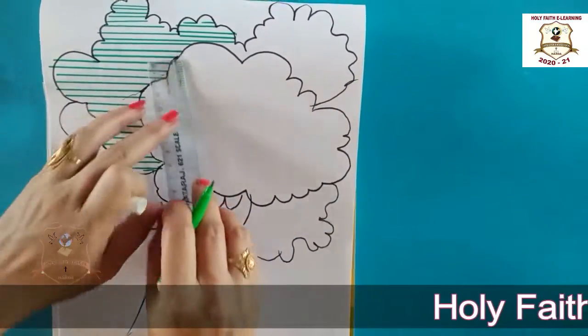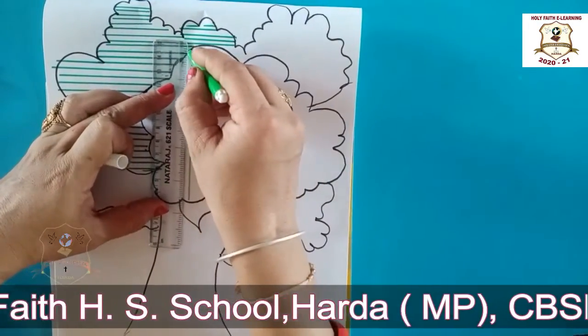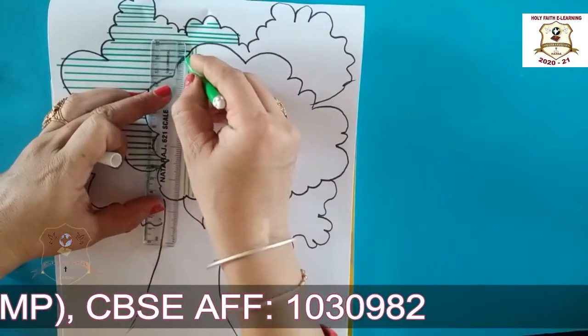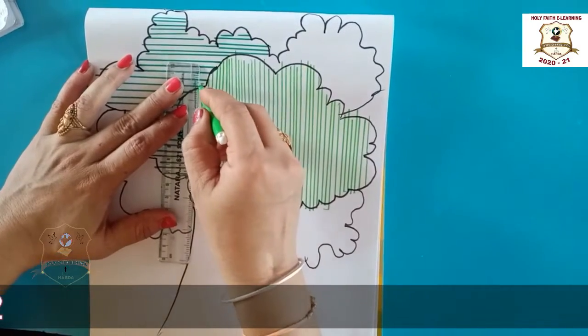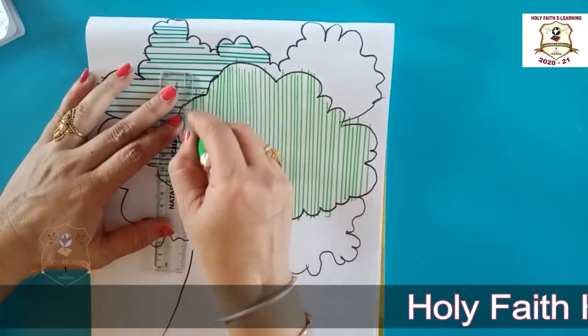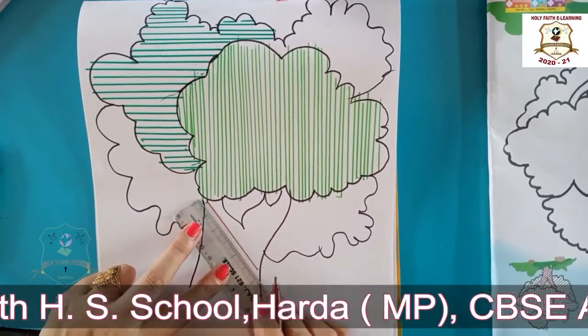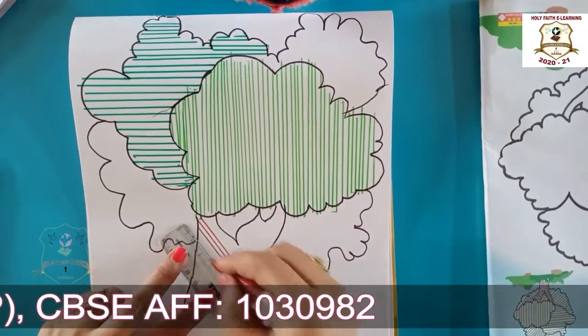Now we draw standing line with the help of light green sketch pen. Our standing line portion is completed.